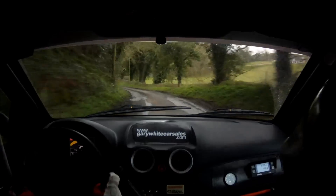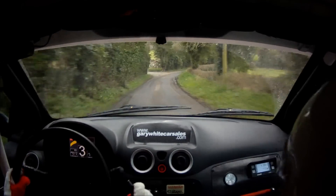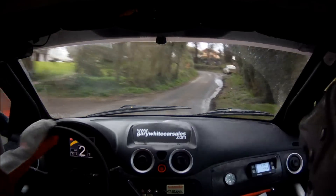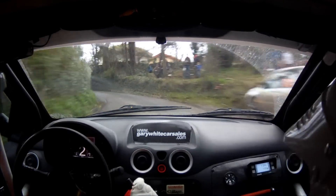2 right plus, very slippy. And another 2 right plus after. 100. And the 1 left tightens late. 130. Mud continues.